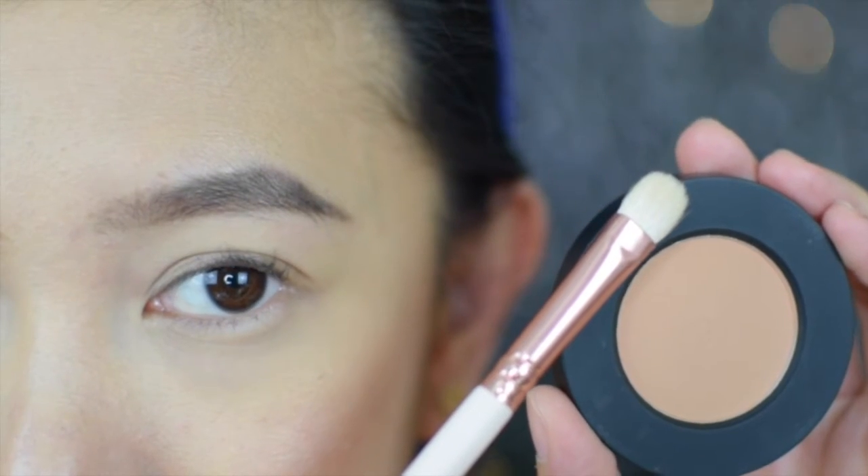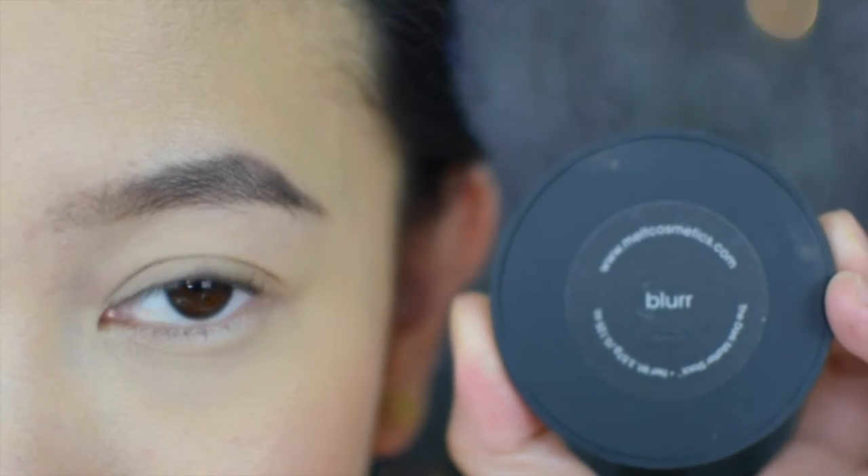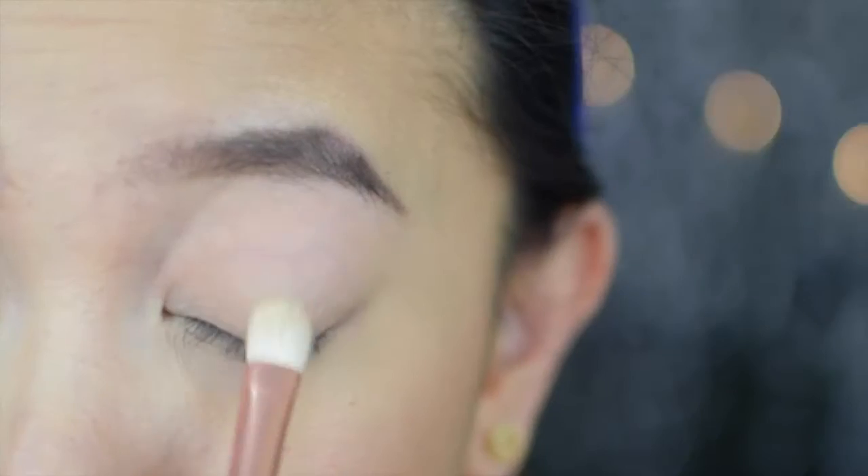Let's dig in with the shade Blur to set the eyeshadow base all over the lid. For me, this helps with blending the rest of the eyeshadows that we apply later.